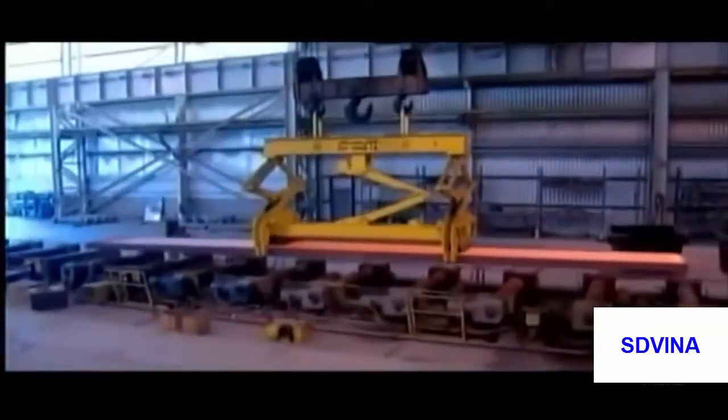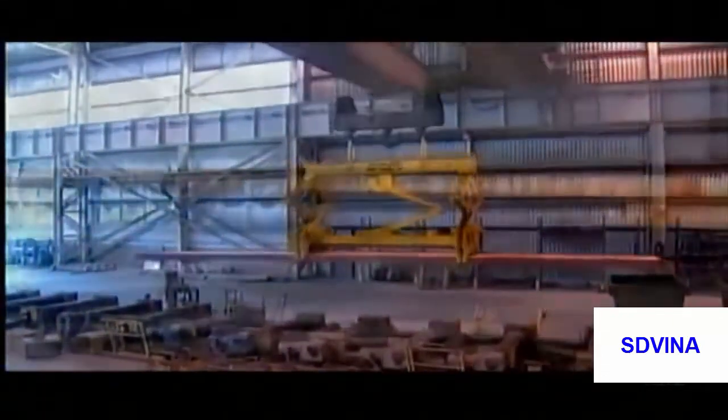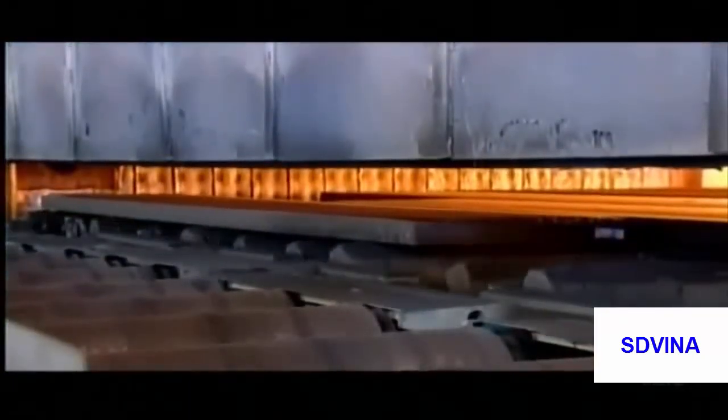The slabs are hoisted over to another station to await further processing. After this break in production, the slabs are reheated to soften them up for more processing.